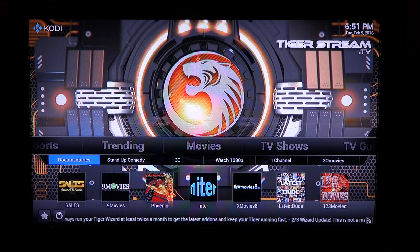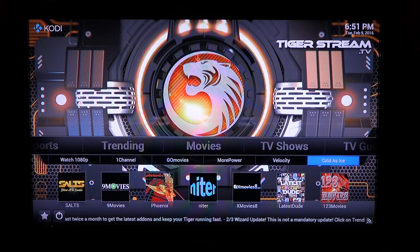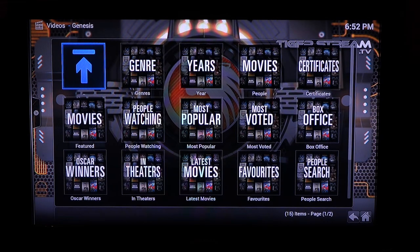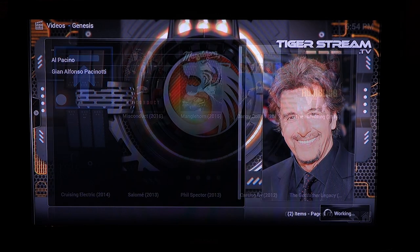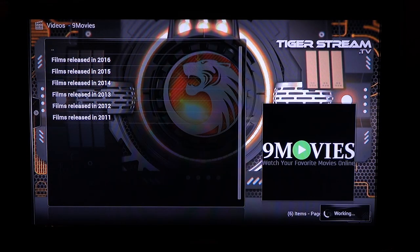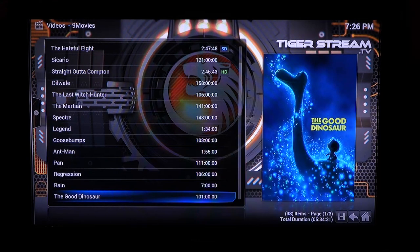Under movies you can use various add-ons to watch all kinds of movies from the 1930s to the present. There's a sub menu above the add-ons and you can navigate that menu to Genesis, which is a platform for movie searches and streaming. The add-ons are all meant to help you look up movies and stream them. I like using the Nine Movies add-on. Here's a quick look at the movie Straight Outta Compton. I've never seen The Good Dinosaur and that's definitely a movie I'm going to add to favorites.